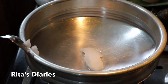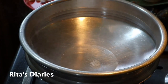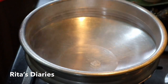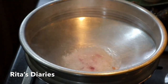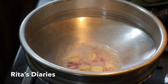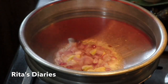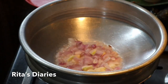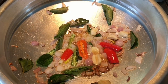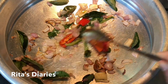Take a curry pan and add some oil — whichever oil you are comfortable with. Once the oil reaches the smoking point, add some chopped onions, garlic, and chopped ginger. Then add some curry leaves and also some chilies — both red and green to make it look colorful — and stir it properly.